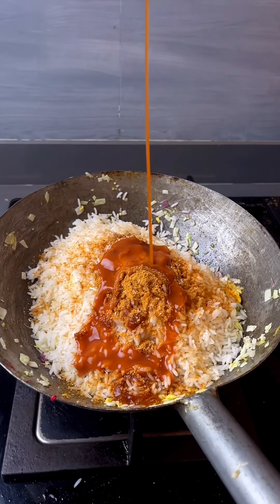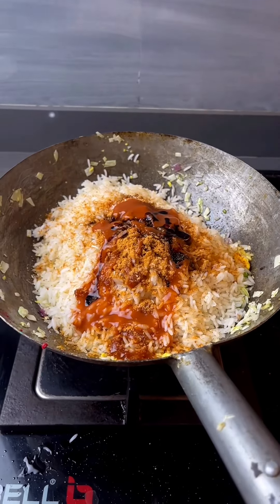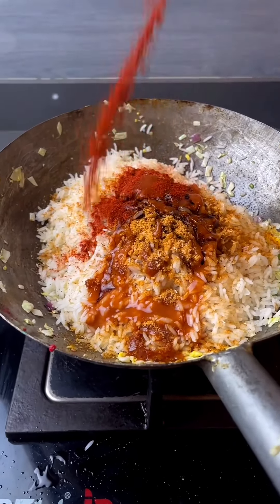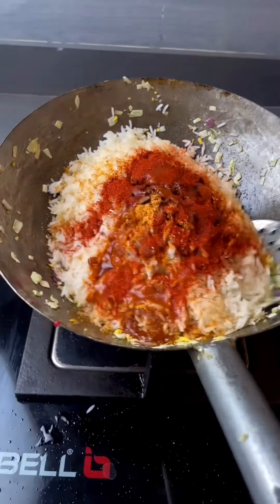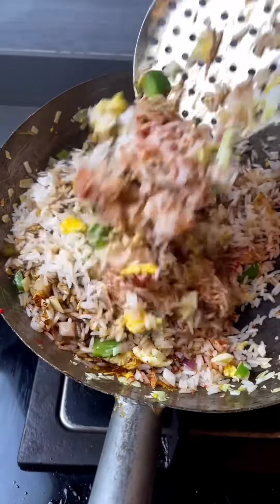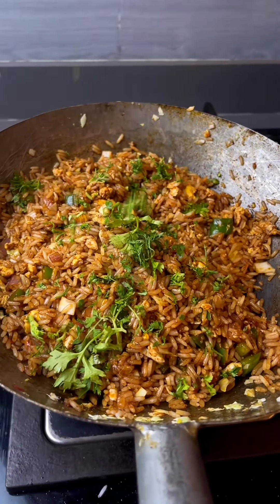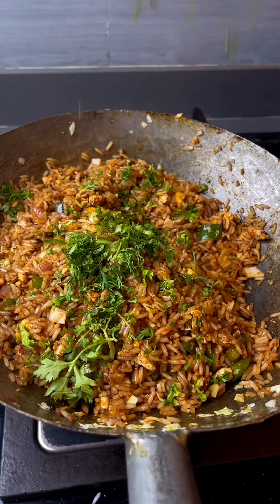Add green chili sauce or red chili sauce, and 1 teaspoon of soya sauce. Then add a little spicy powder. Keep the flame high and cook for 2 minutes. This will prepare our fried rice.